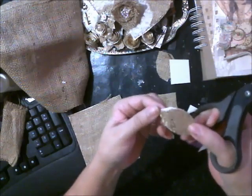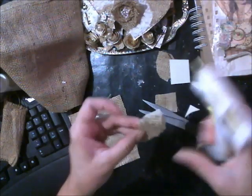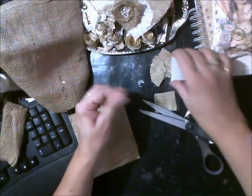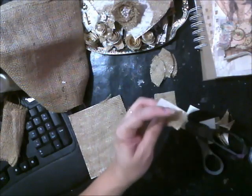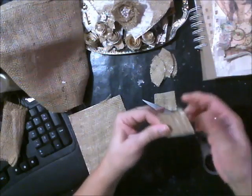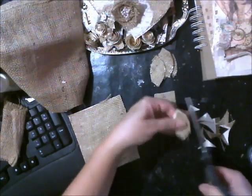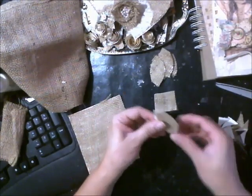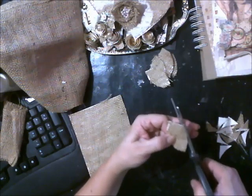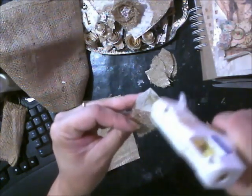It doesn't really matter what color you have underneath. I didn't glue it that well. I guess if you wanted to make them fancy, you could put green or blue under there. I'm sure the color will come through, so if you want to do these for Halloween or something, you can always use a different color cardstock, and I think some of the color will come through. I didn't put that much glue, so it didn't stick that well.